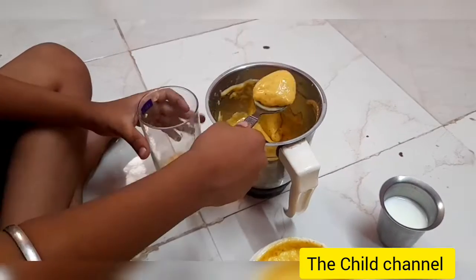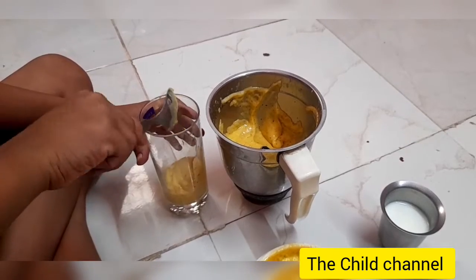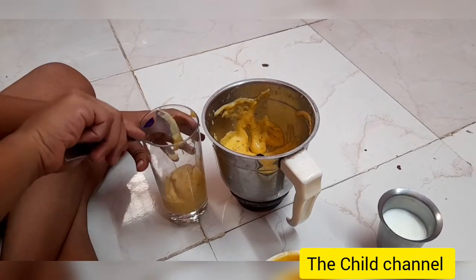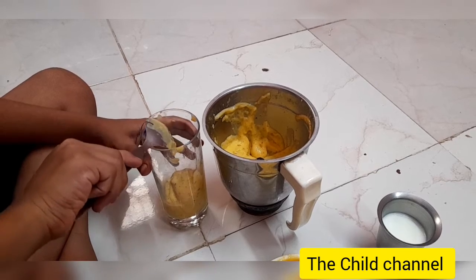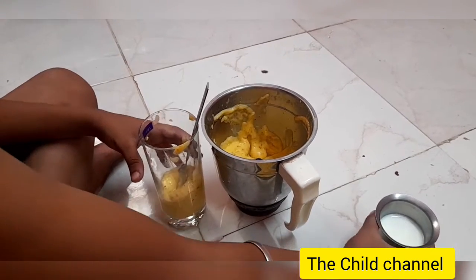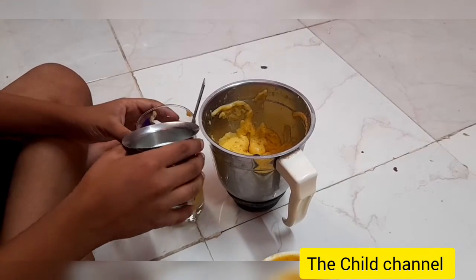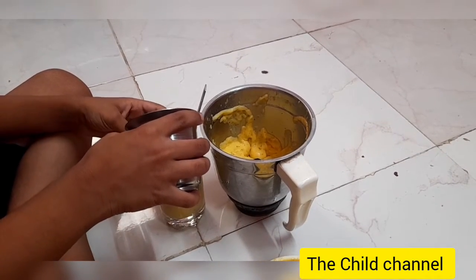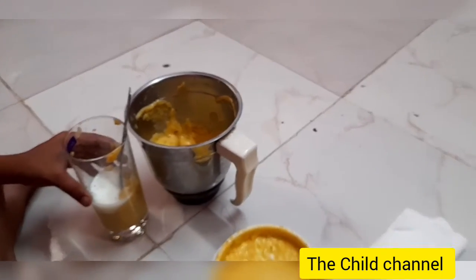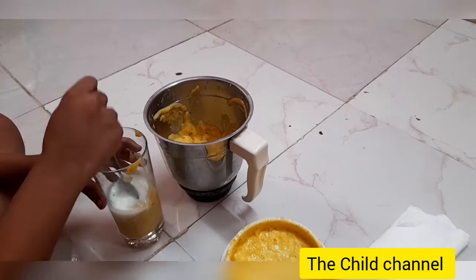We are going to have a nice smoothie. Hope you all like this smoothie — please try this at home! Children will be getting yummy mangoes right now, so happy holidays. Eat healthy, stay safe, and enjoy the holidays! Now I'm going to mix it.